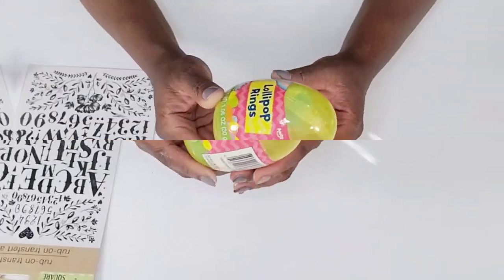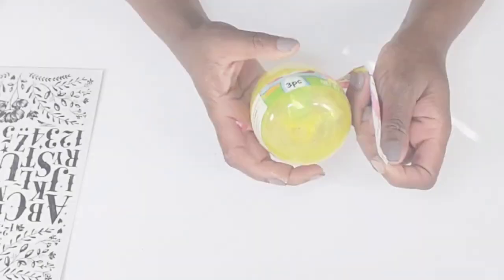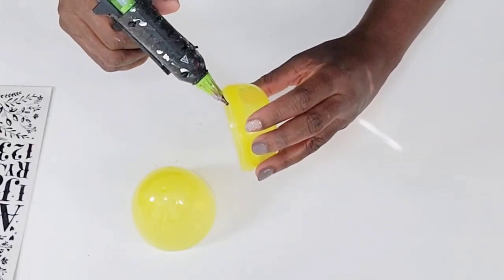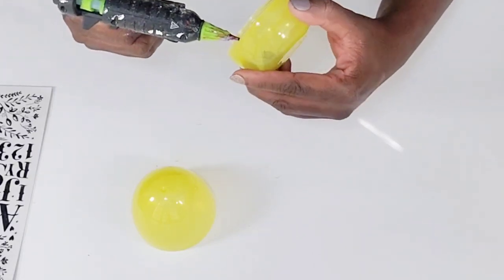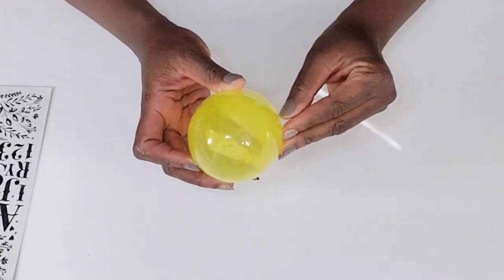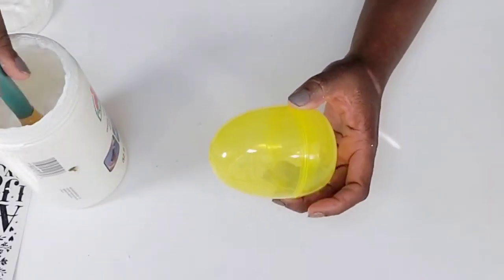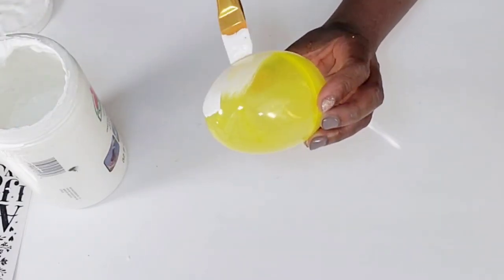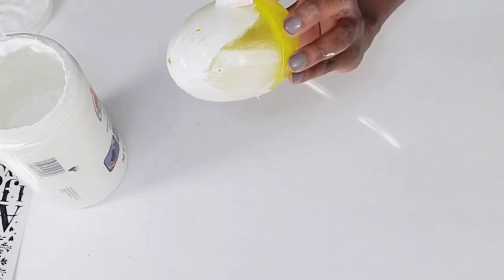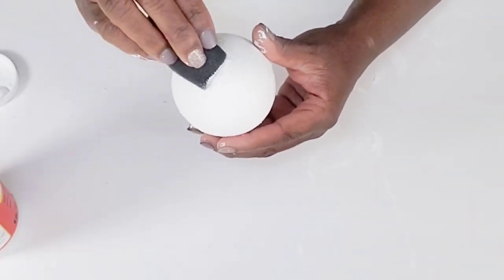Moving on to the next DIY, I have one of these eggs that have little lollipop rings inside, and I'm going to be using some more Dollar Tree transfer stickers. I'm going to open up the egg, take out the candies and hand them over to my son, then add some hot glue and connect the two pieces back together. Once that's complete, I'm going to use white acrylic paint to paint this. I'm using acrylic instead of spray paint because it gives it a little texture. I realized I should have added Mod Podge first to help the paint stick, so I'm dabbing Mod Podge over the paint on a sponge — I don't want to wipe it because it may remove some of the paint.